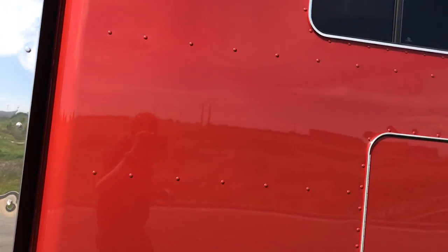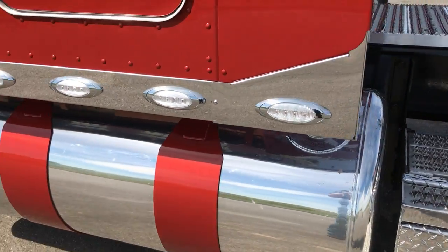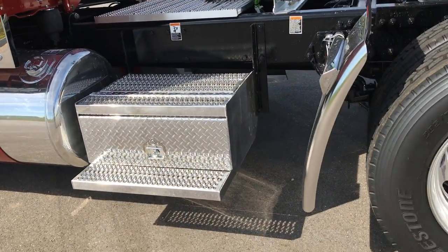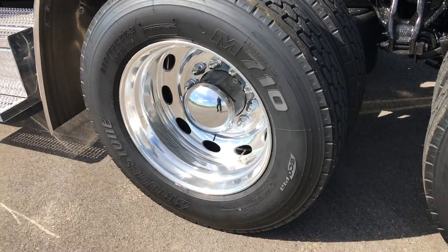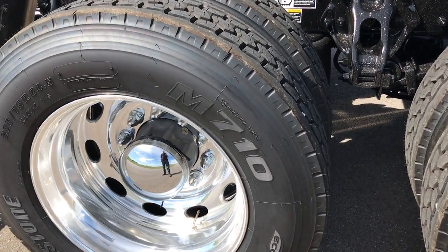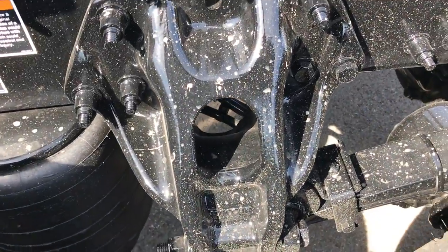Of course the 70 inch bunk. Low Pro 24 Bridgestones all the way around with the Alcoa Level 1 wheels. We've got the M710s here on the rear. Low air leaf suspension.